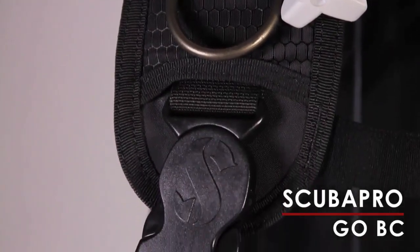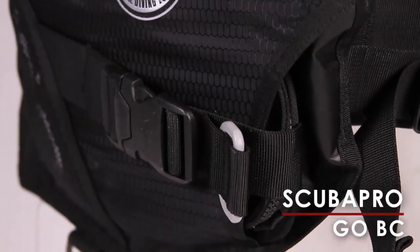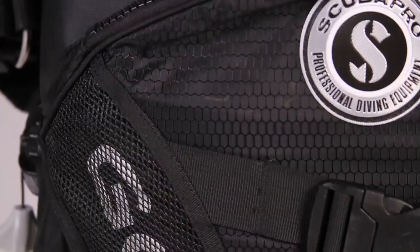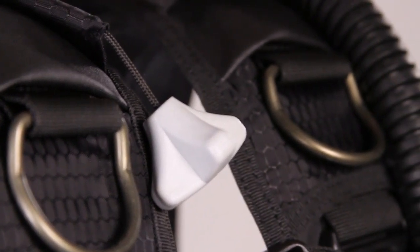Traveling divers who like jacket-style BCs are going to love Scuba Pro's GO. Although lightweight, this is a full-featured BC with a super-secure integrated weight system, huge cargo pockets with mesh reinforcements and zippered closures, lightweight shoulder strap buckles, and large aluminum D-rings.